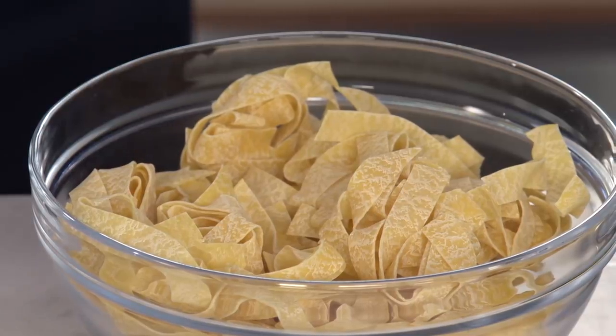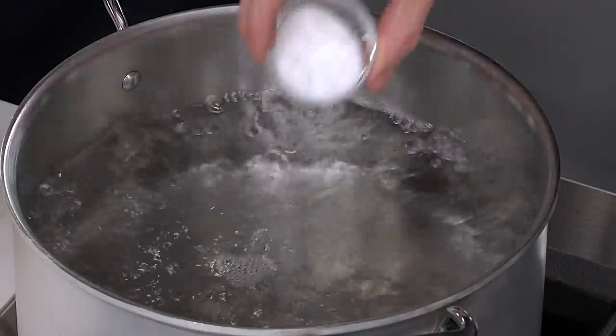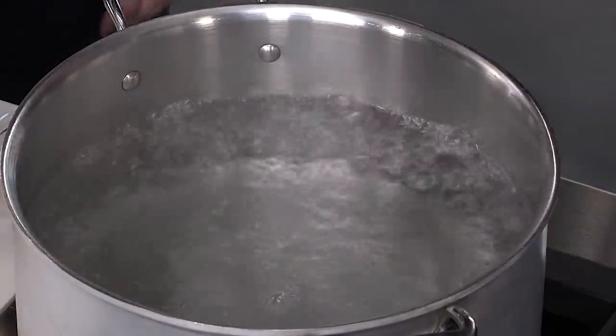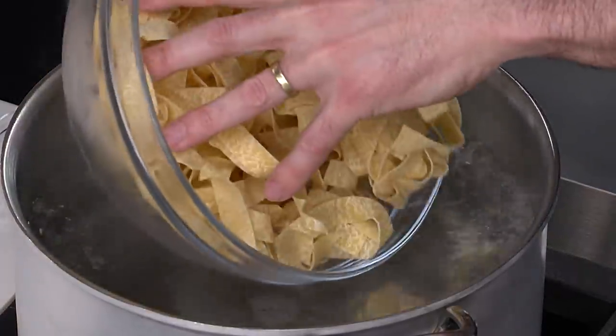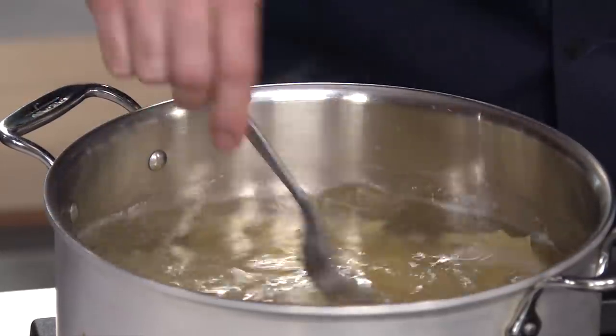We're going to cook pappardelle pasta today. We like these nice broad egg noodles — very hearty, very tasty pasta. I have four quarts of water here to boil, I'm going to add a tablespoon of salt, and then add 12 ounces of pappardelle noodles. I'll give it a quick stir and cook that until it's al dente, then drain it.